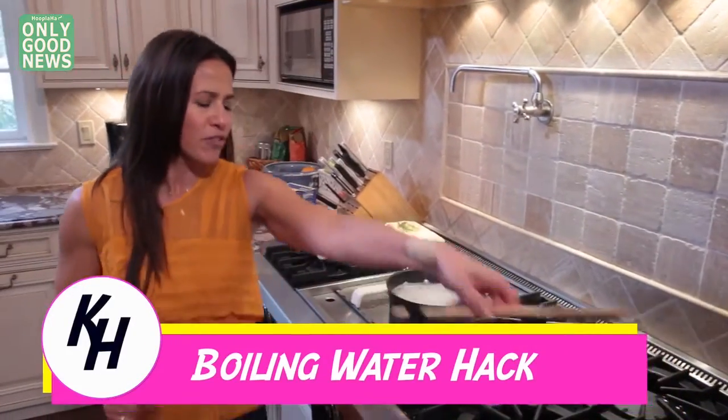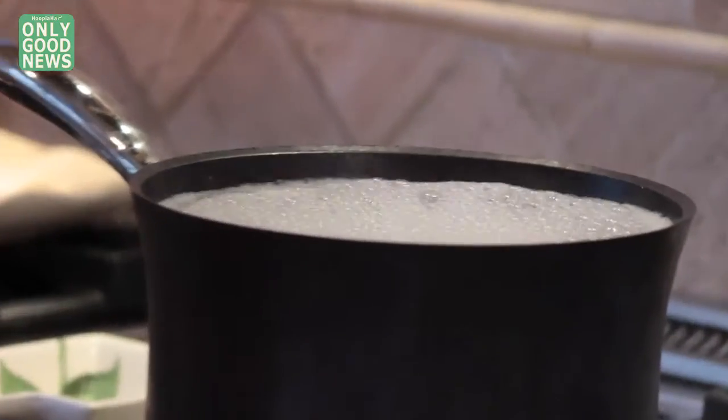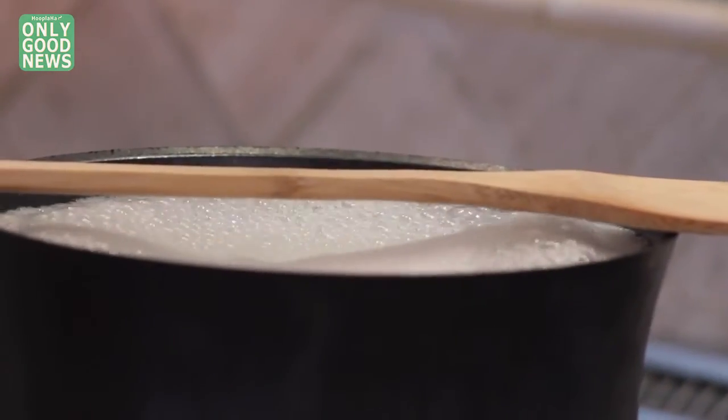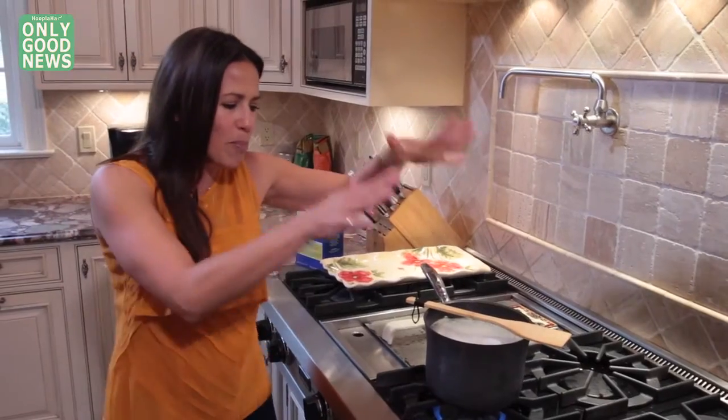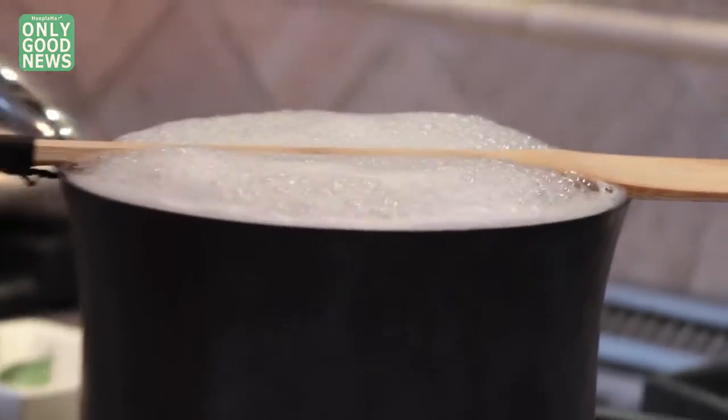So we have a fancy little kitchen hack just for you, so that your pasta cooks perfectly without this mess, and then you have to go in and wipe everything. Wooden spoon over the pot. It doesn't conduct heat well, so the bubbles and the water stay exactly where they're meant to be, inside the pot.